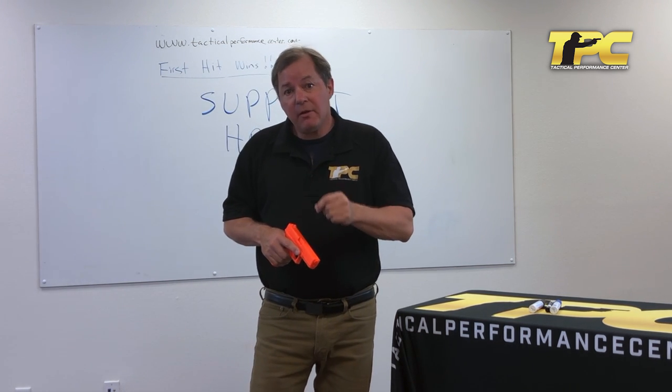I'm Ken Nelson with the Tactical Performance Center, here with an important message about your support hand. It's not there to help you steady the gun — it's there to help you implement the three purposes of the grip.